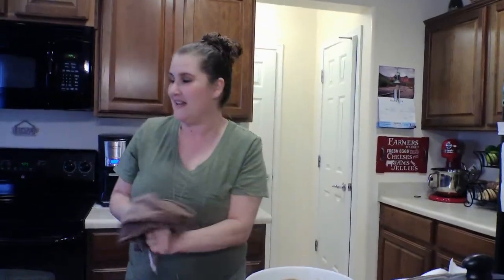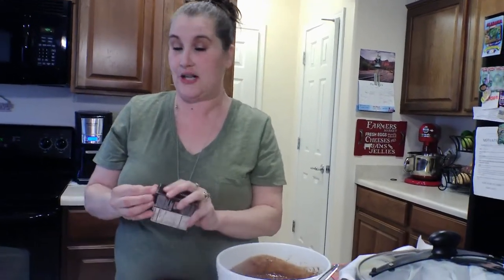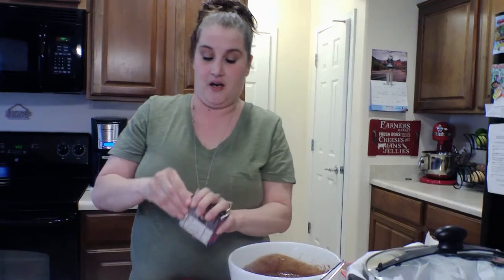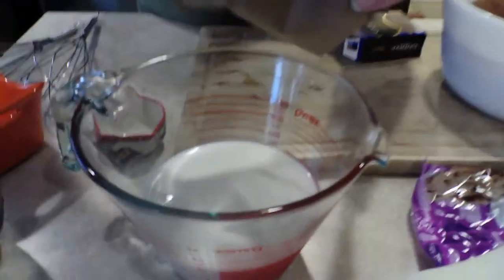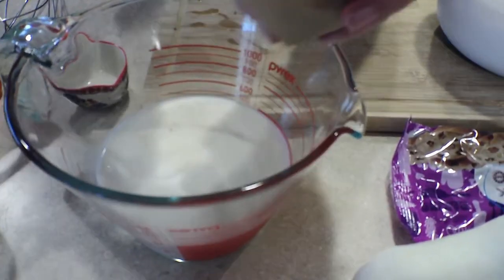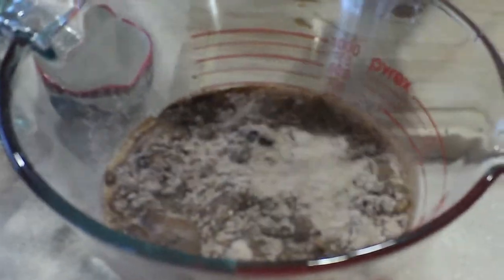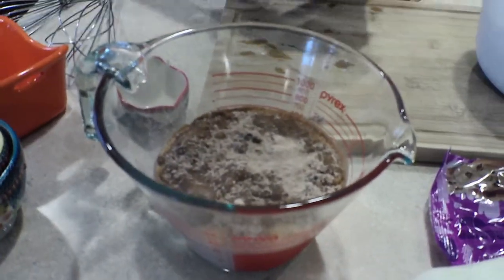I made the cake mix and set it aside. Now I have this pudding — the directions call for two cups of cold milk. I'm gonna take the pudding mix and dump it right into my big measuring bowl, add the milk, and mix this up too.